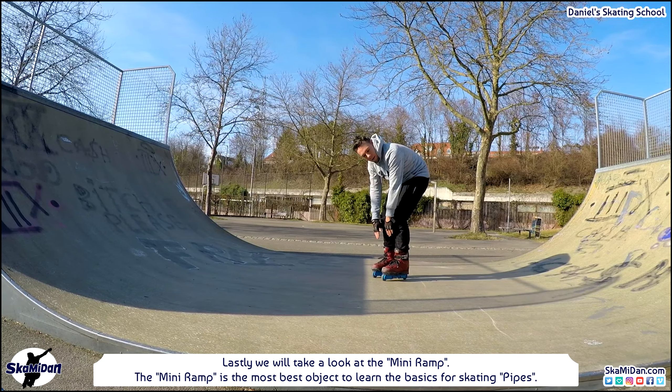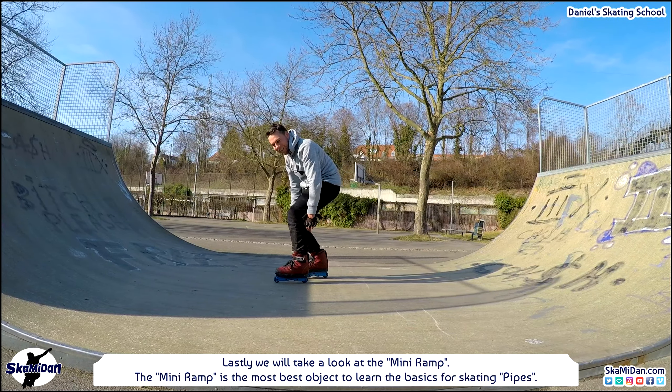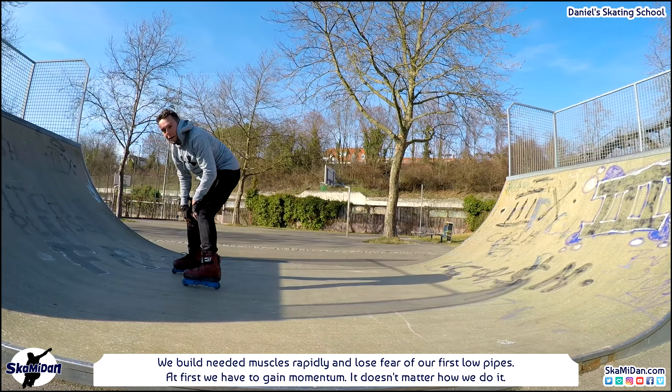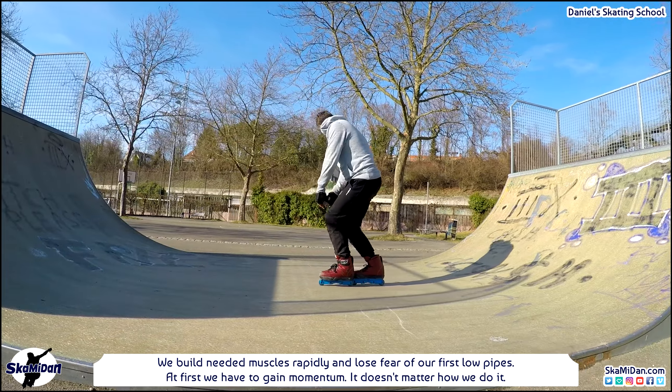Lastly we will take a look at the mini ramp, the best object to learn the basics for skating pipes. There we can easily learn the proper posture step by step, automatically becoming familiar with other pipes, building needed muscles rapidly and losing fear of our first low pipes. For practicing, first we have to gain momentum — it doesn't matter how we do it.